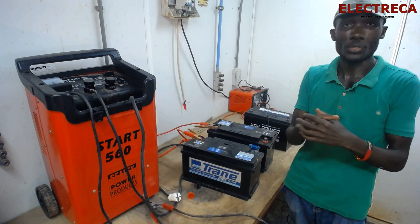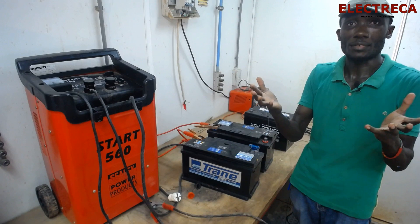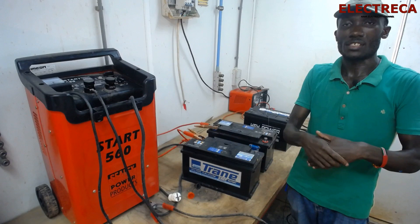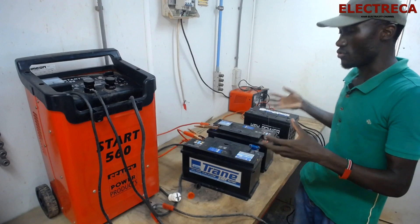Thank you very much for watching and for being on Electrica — I appreciate that. If you're new here, please feel free to subscribe, like, and share with people who you think this kind of content would work for. We're also going to have some changes — we'll be blending in content to do with generators, so we'll be doing stuff related to engines as well. Until next time, I'm out.